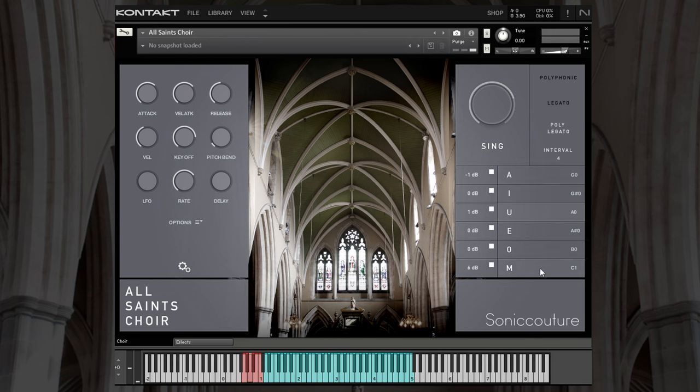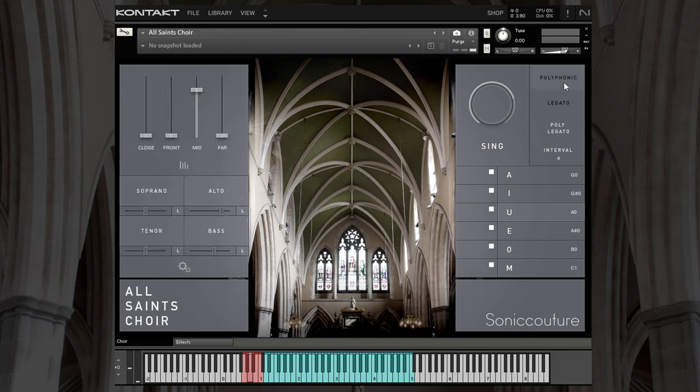And M is that humming 'mmmm' sound. Let's go back to the default now. On the right-hand side we have the voicing modes: polyphonic — I'll skip that for the moment and come back to it because it's quite a cool feature — legato, and polylegato. With polylegato you choose the interval down below. Let's have a quick listen now.